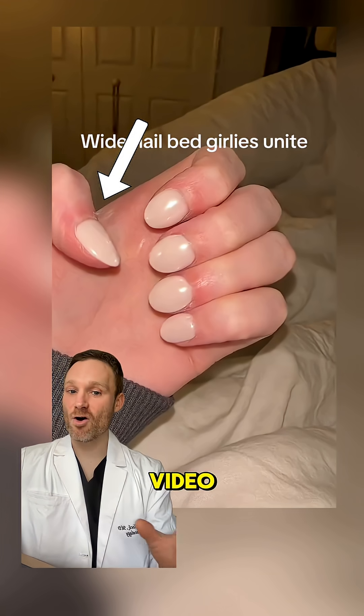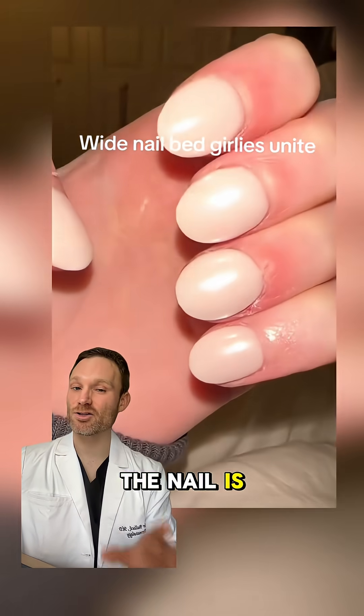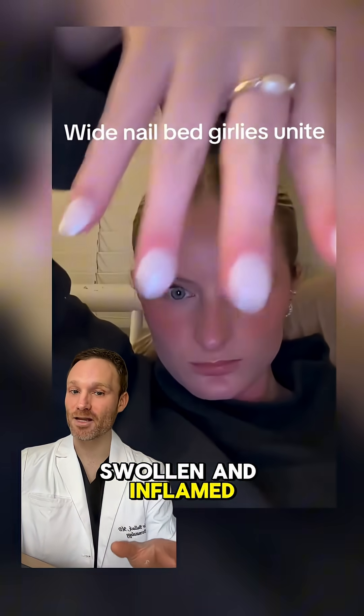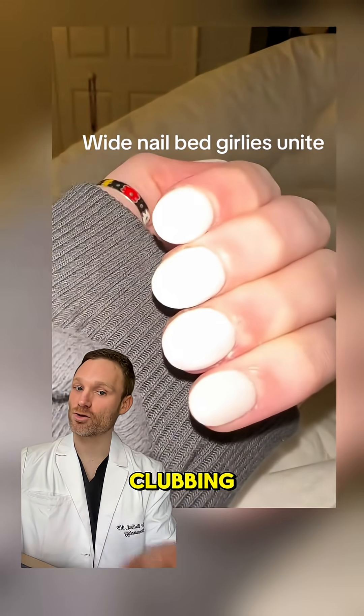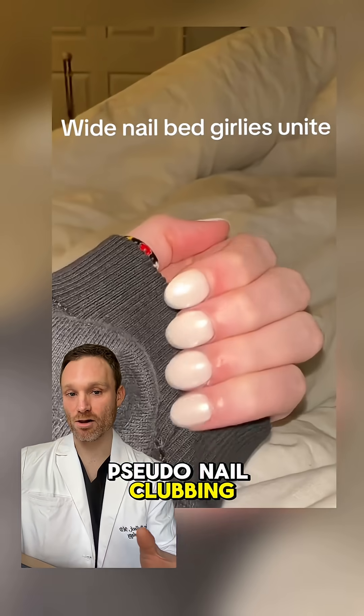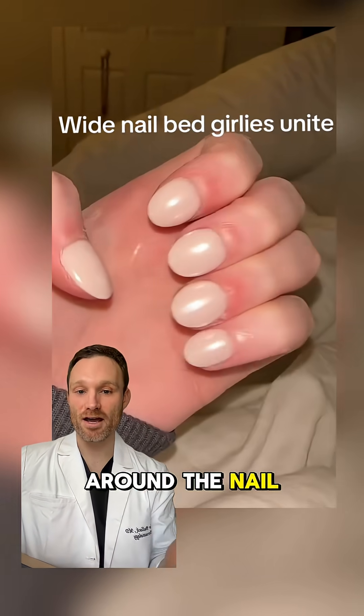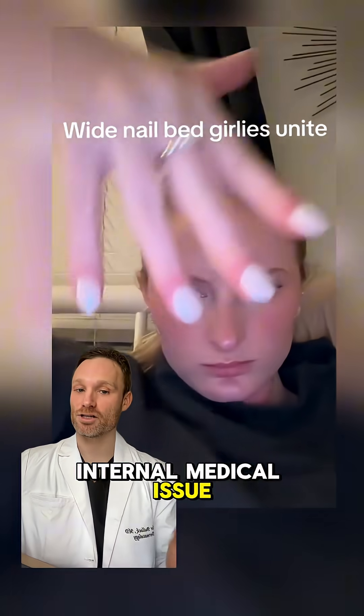Now, in this video, the nail angle could be consistent with early clubbing, but if you look closer, the skin around the nail is really red, swollen, and inflamed — and that's not typical of true clubbing. This actually looks more consistent with something we call pseudo-nail clubbing, where the nails look clubbed but it's actually from inflammation around the nail, not from an internal medical issue.